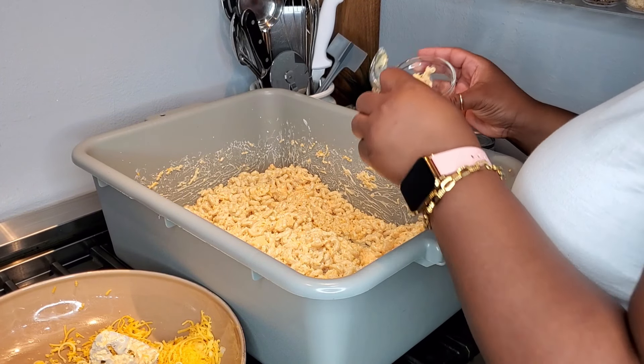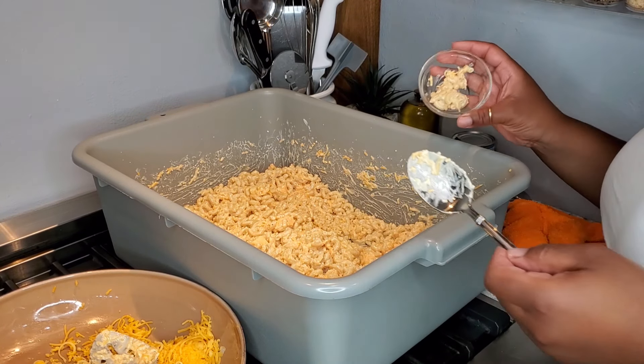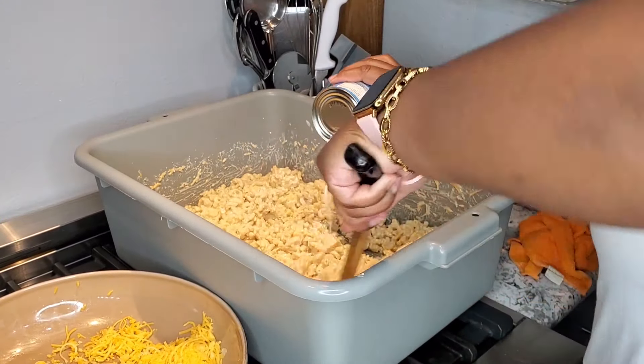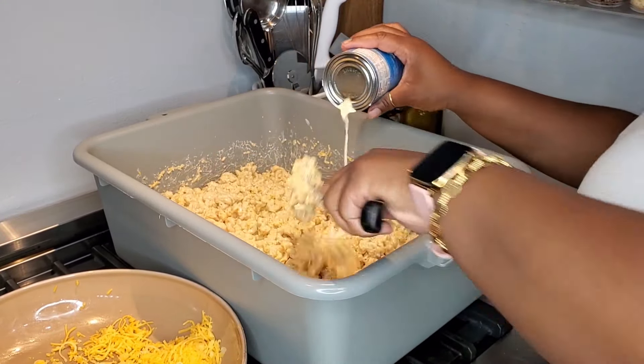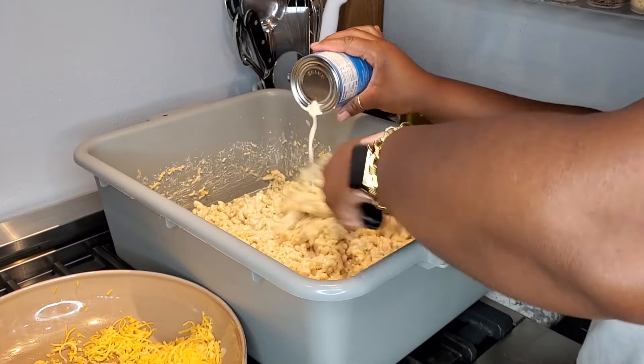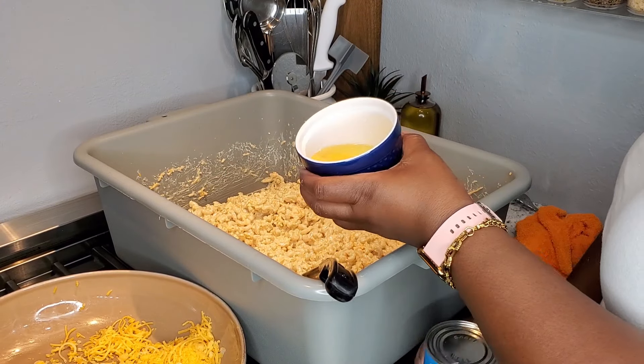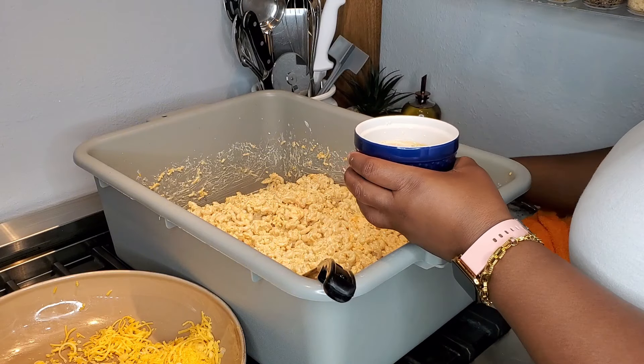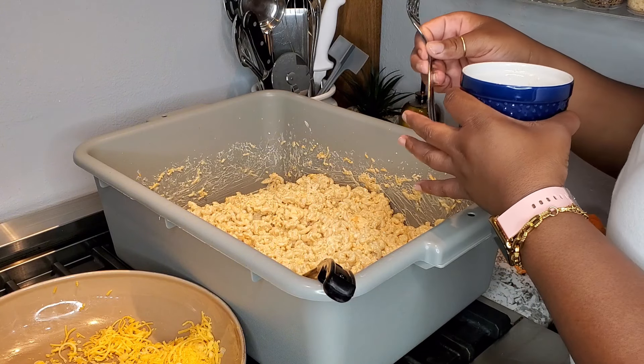Now is the time for you to go ahead and taste test your macaroni and cheese, see what it needs, see what it does not need, and make any alterations before you add in your egg mixture. I am going in with half of the third can of evaporated milk, and the other three-fourths I'm going to add to my eggs and mix it up really well.